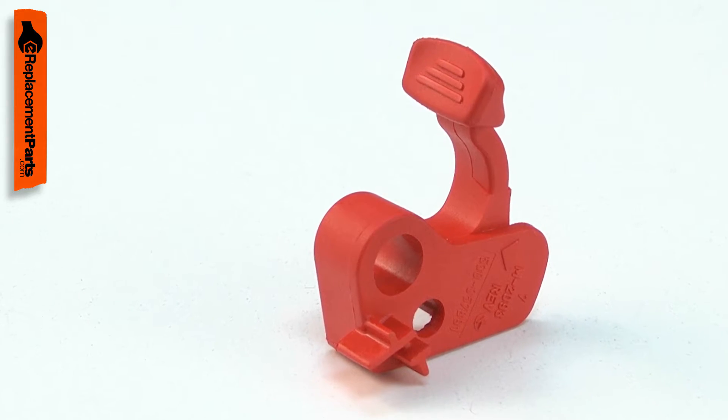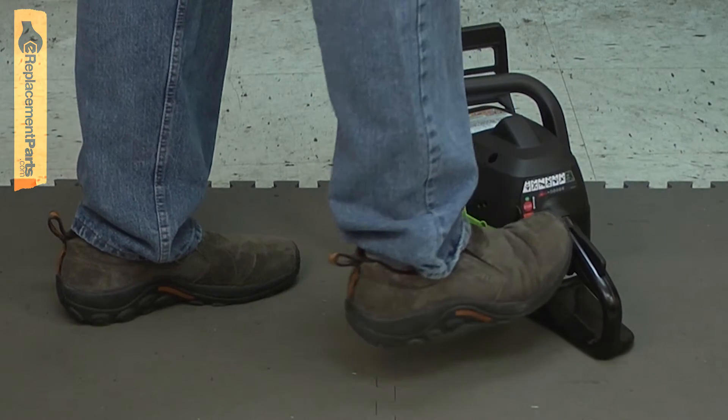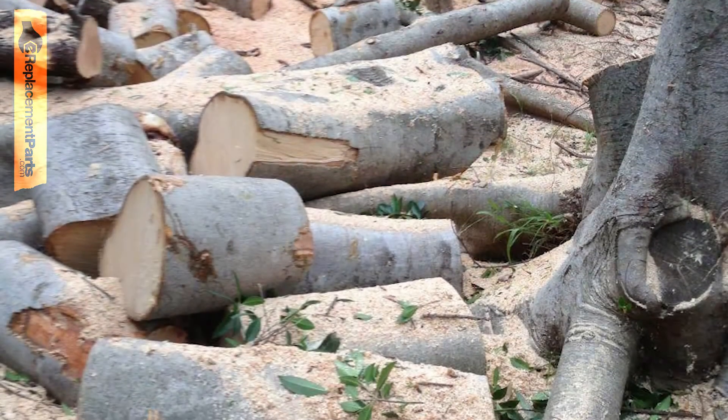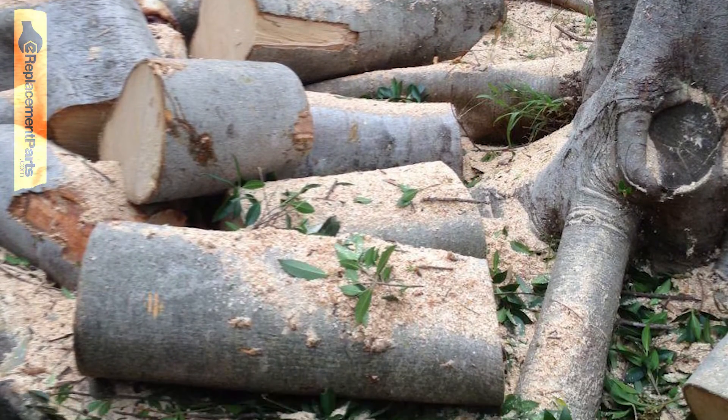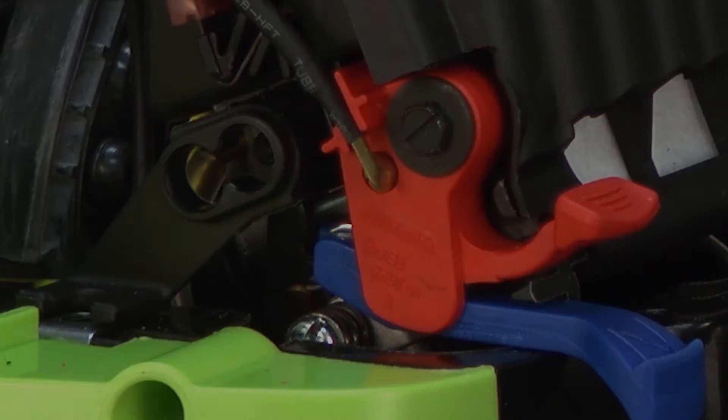The most common problem with the ignition switch lever is accidental damage caused when the saw is being started, if the saw is dropped or something such as a tree branch falls on the saw. Replacing the ignition switch lever is a repair that you can do yourself, and I'm going to show you how.